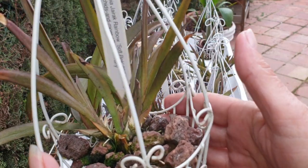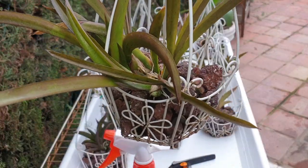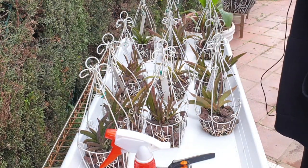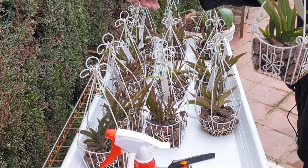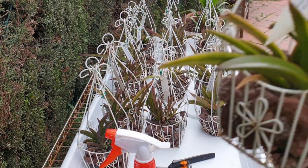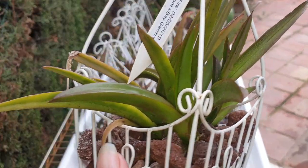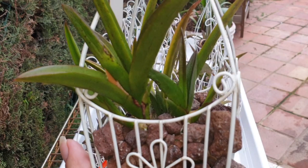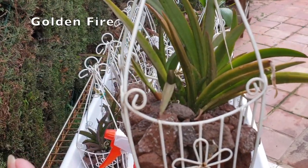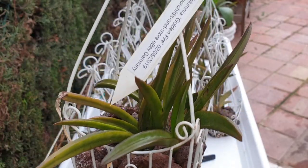They should be absolutely taking off like the little pocket rockets that they are. I mean, I can't complain about this one - this is what I think a Tolumnia should look like after one fan on receiving it, one fan. And now this is what I want a Tolumnia to look like. But this is Golden Fire.